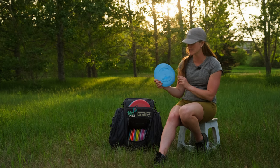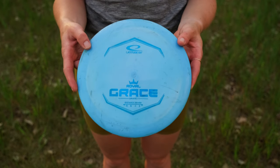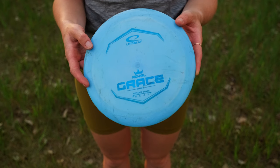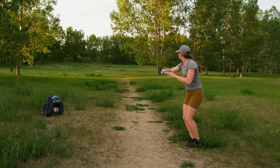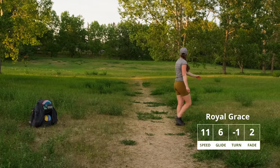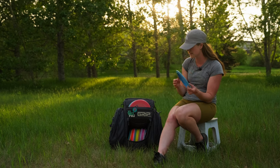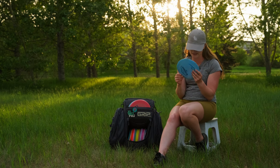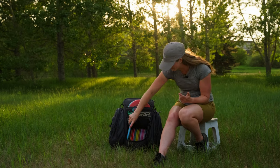My last disc is the Latitude 64 Grace in the Royal Line plastic — it is a wonderful disc. I've gotten to know it over the last year, throwing it all over the course. It is so fun to throw and I can get some nice big shots with it. It is a little bit more reliable to come back than my Destroyer and my Hades, so this is my heavier weight distance driver at 173 grams.